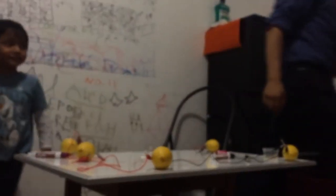Isaac made a lemon battery! Wow! Can you dance like that? Yeah! Yes!